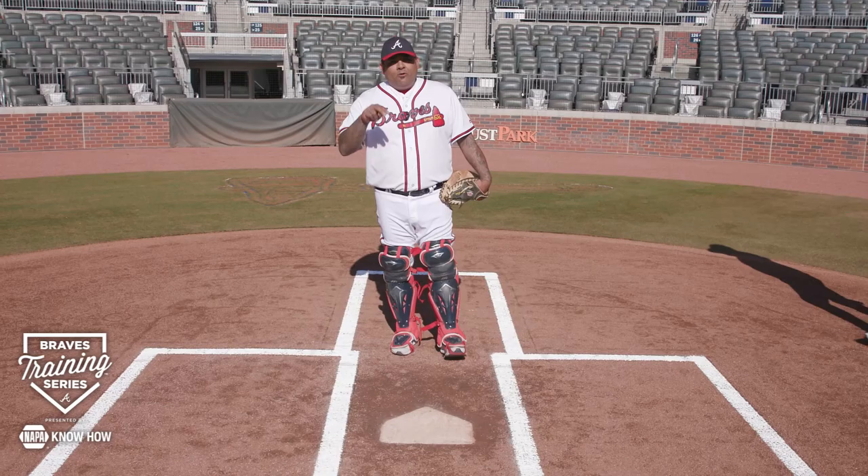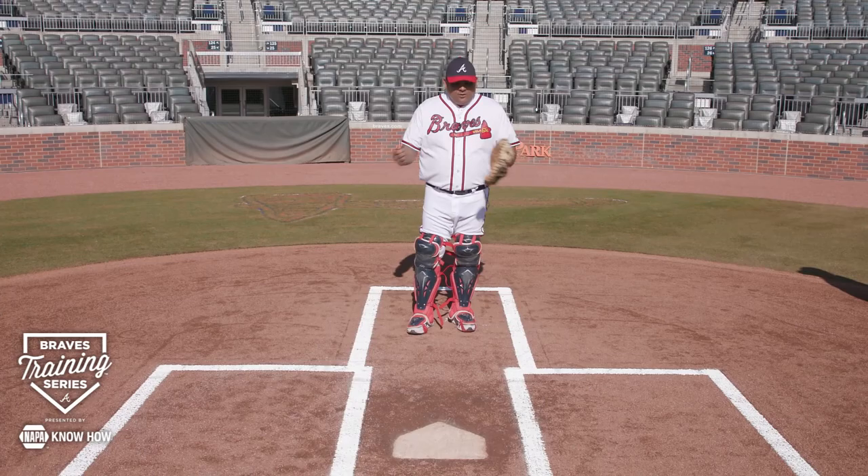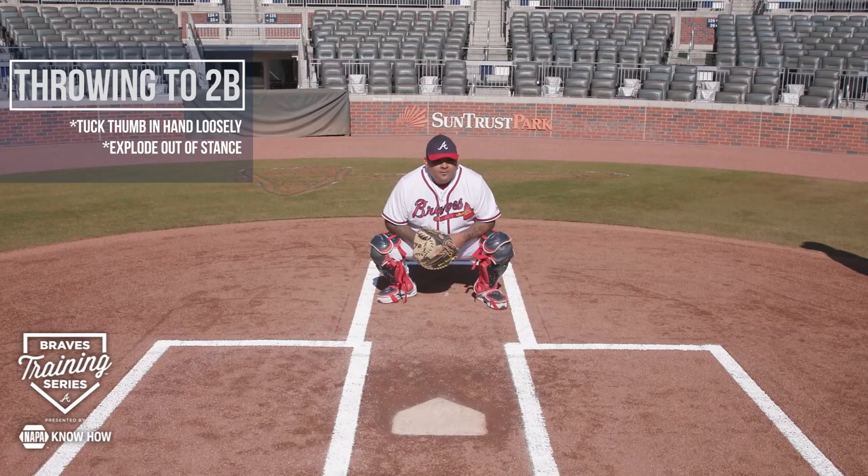Today we're going to talk about throwing to second base and then the two ways you can throw to third base. Let's start with our stance. With runners on base you want to be up a little bit.